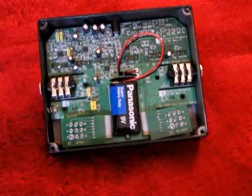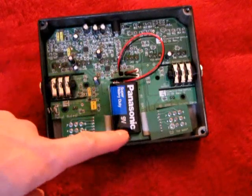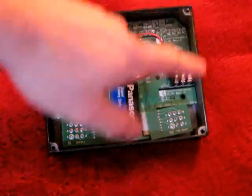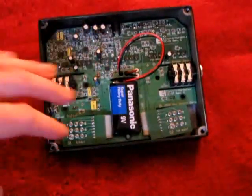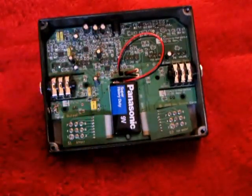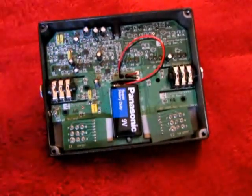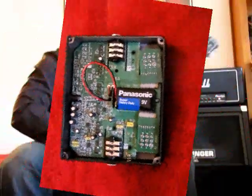This is with the back case cover off. You can see the battery right here — standard 9-volt. You do have to take these four screws off to get the case off to replace the battery, which can be a little bit of a hassle. But the case is all metal, including the backing, so it's pretty durable.